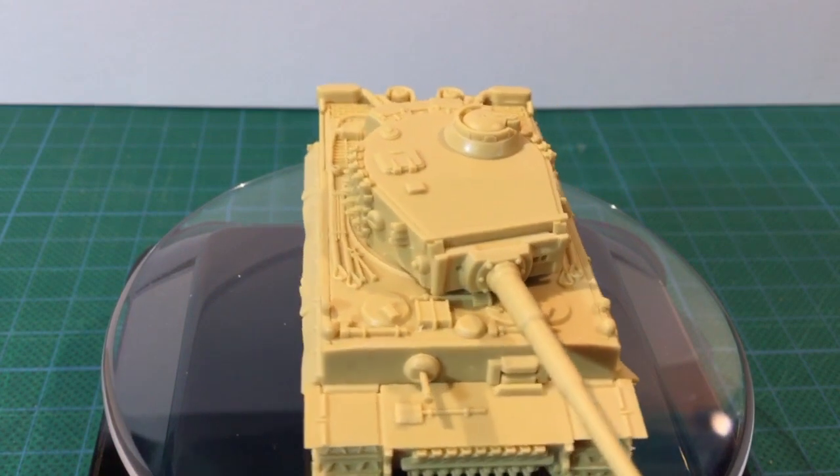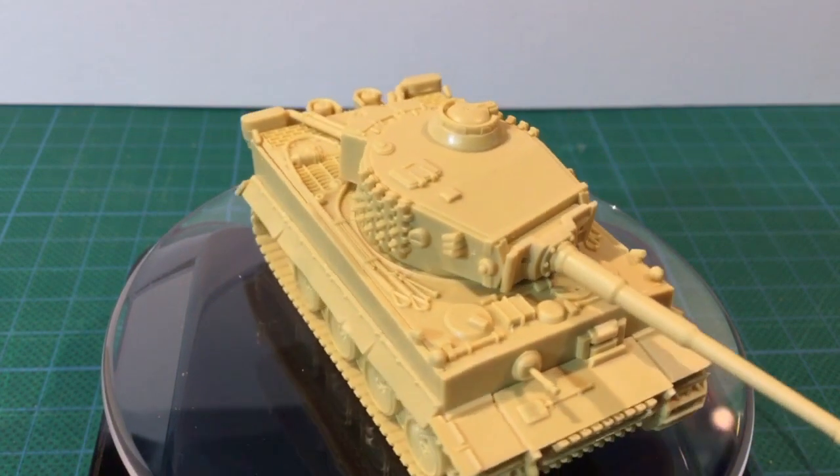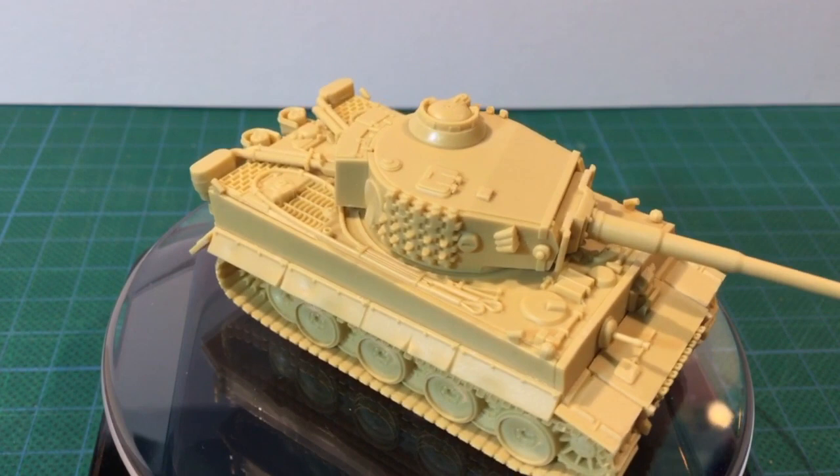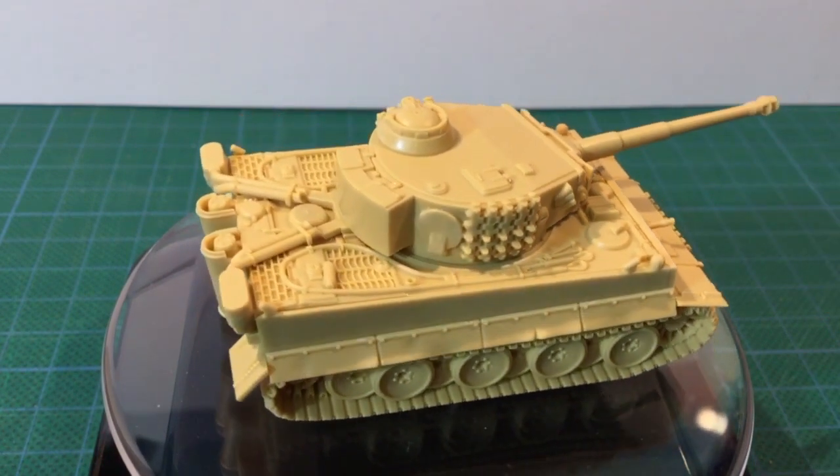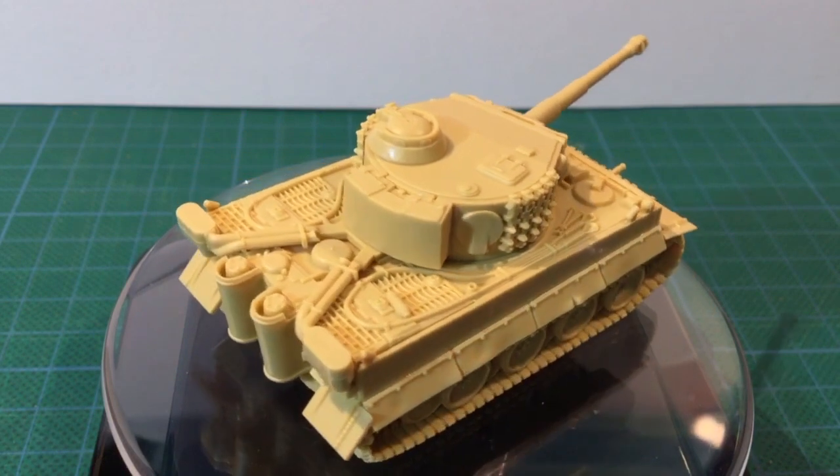I don't field mid-war desert Germans, but I think I'll get some mileage out of this vehicle in Tanks. Tigers are always a big hit with German players, and I think a lot of the heavy tank platoon will hit the sands in Africa Corps lists.